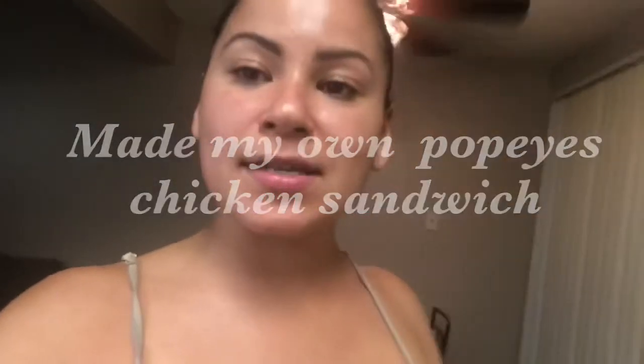Since bitch-ass Popeyes keeps selling out of their chicken sandwiches, I've been trying to get one for four and a half months now. So I'm just going to make my own chicken sandwich.